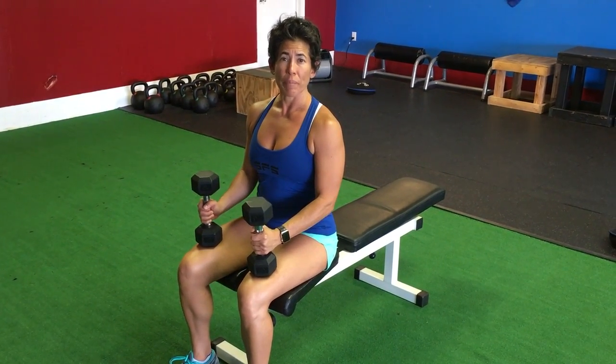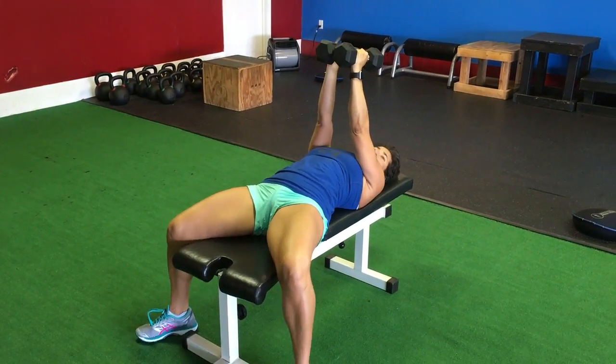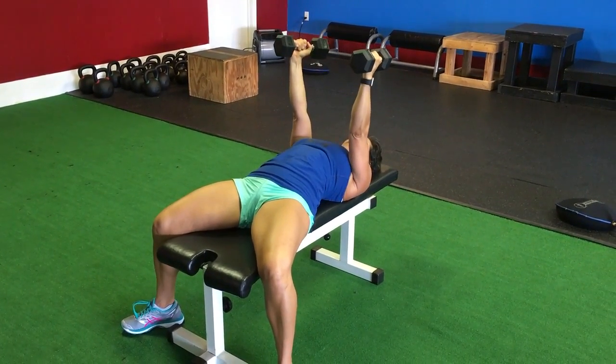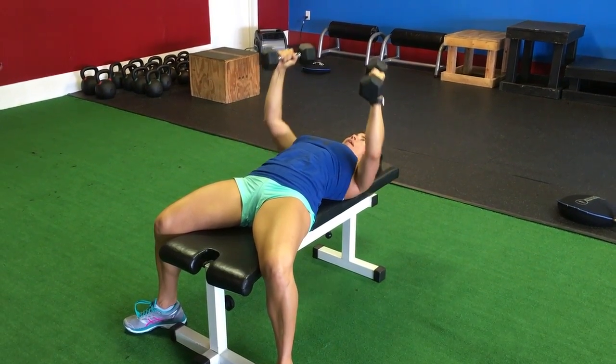Hi! This exercise is the dumbbell bench press. First, kick the weights to your shoulders. Click yourself in. Make sure to plug your shoulders, and then proceed to pull down and press up.